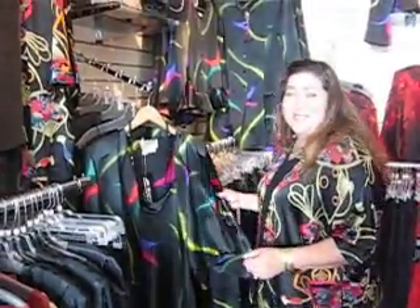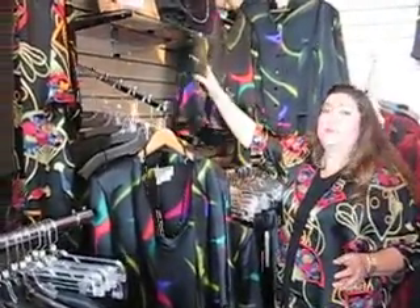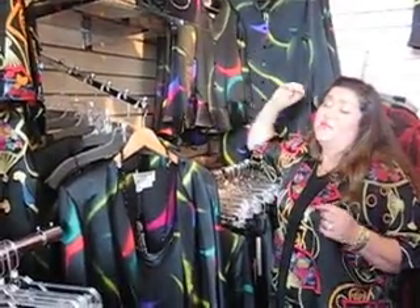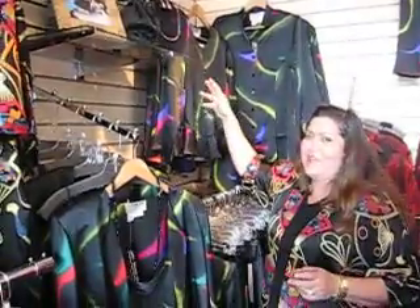Here we have a collection called Celebration. I love Celebration — I think it's just a party waiting to happen. This is created in a beautiful silk satin. It's fully washable. And here I have just really highlighted incredible jewel tones running through it. It's very festive.